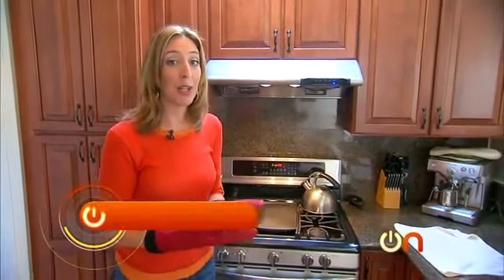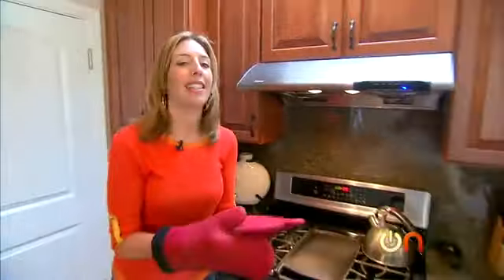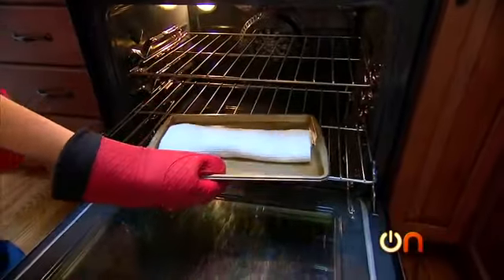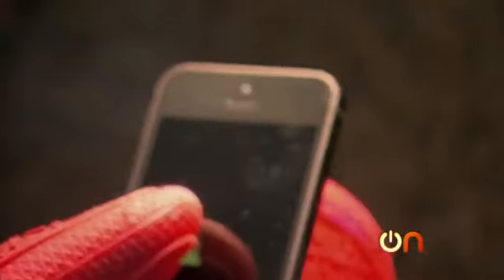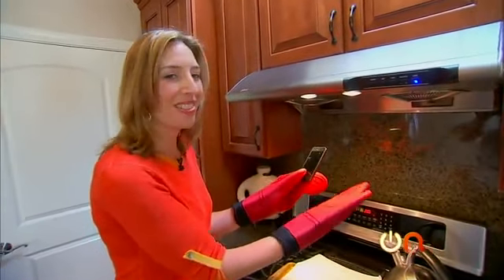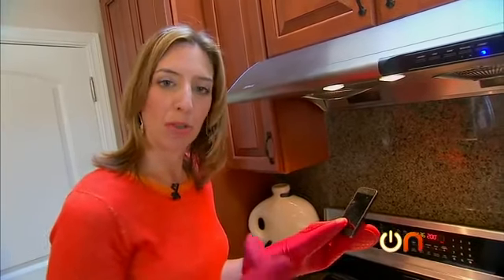Sounds like our iPhone is cooked. Let's make that stop. It's extremely hot to the touch. Might as well try to turn it on — we have our temperature warning: 'iPhone needs to cool down before you can use it.' That's such good feedback. We will let it cool down and then we'll try to use it.